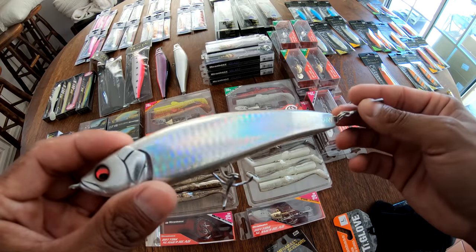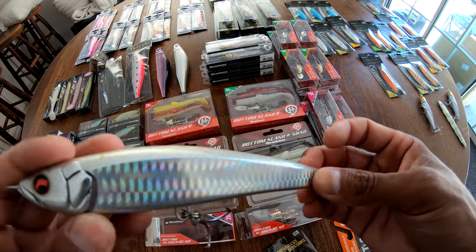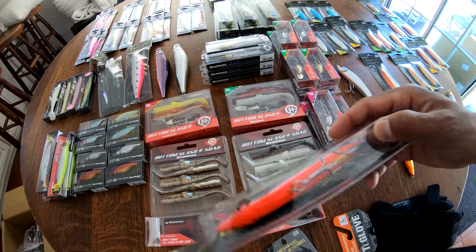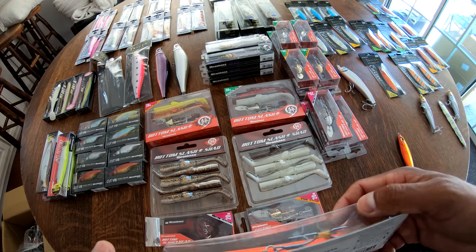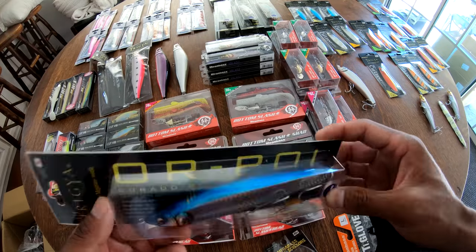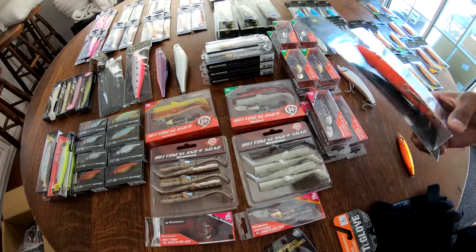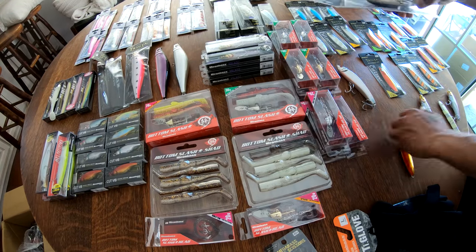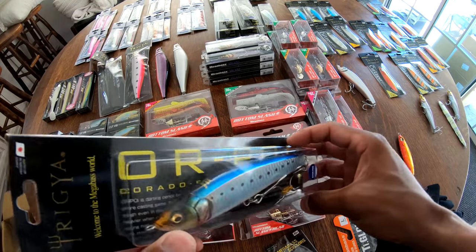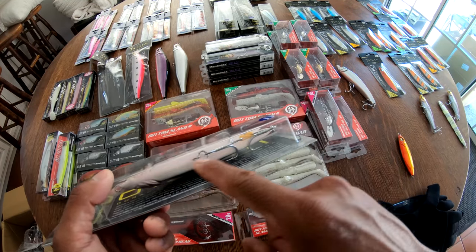Definitely proved itself to me in Costa Rica. Let's run through some color schemes here. So low light — a little bit of flash, a little bit of orange, GLX blue back. I think they might call that a red belly — silver sides, blue top. That was a really good in-between color going from overcast or low light to the sun and vice versa. Once the sun comes up a little bit, I'm going to go to this straight live Awashi — pretty much the similar color pattern but with the sardine-style dots and no loud flash on the belly.